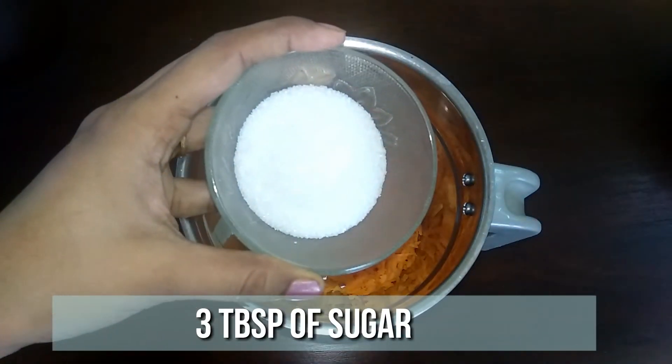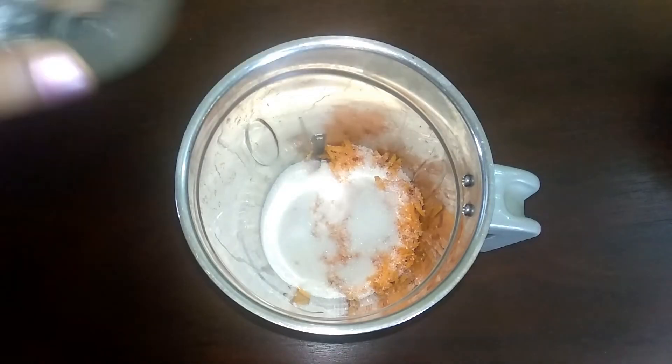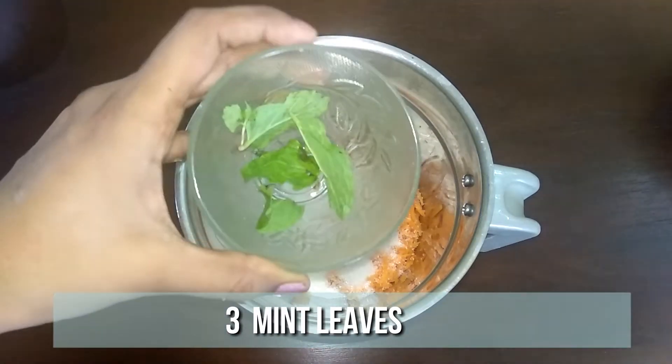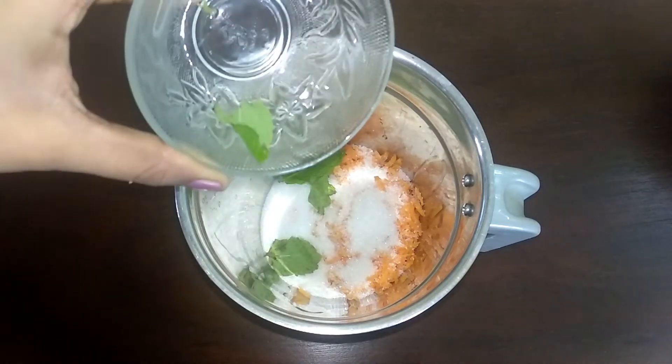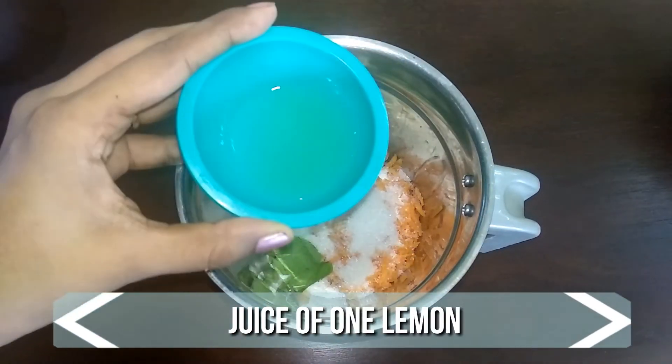Add three tablespoons of sugar — you can substitute sugar with a healthy alternative like honey. Then add three mint leaves and the juice of one lemon.